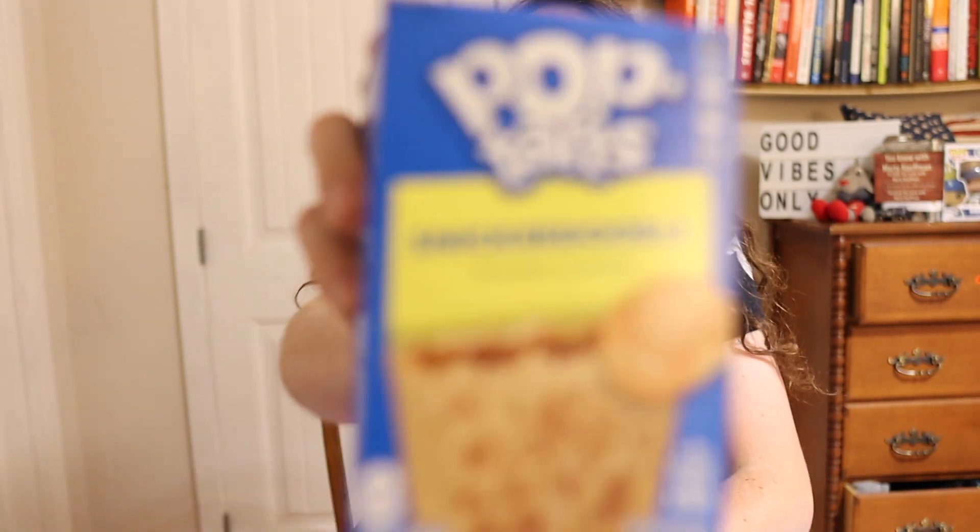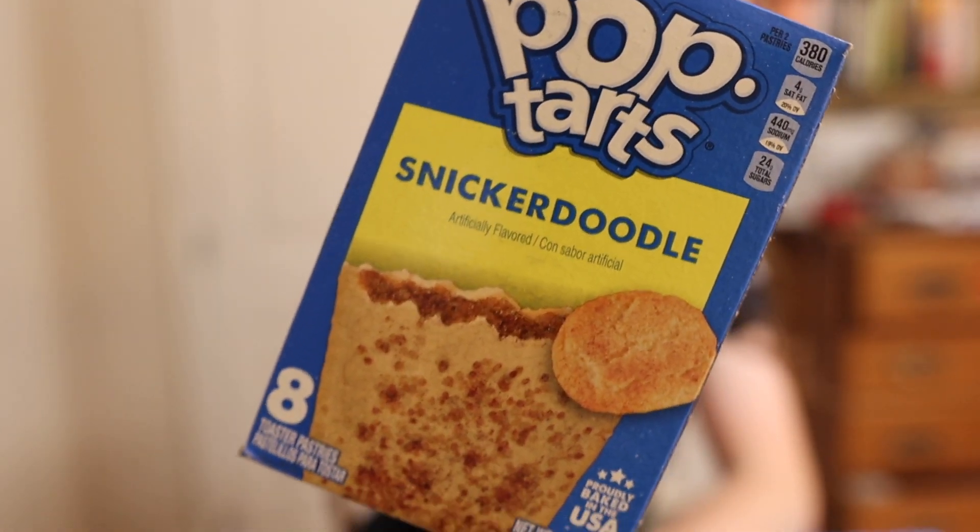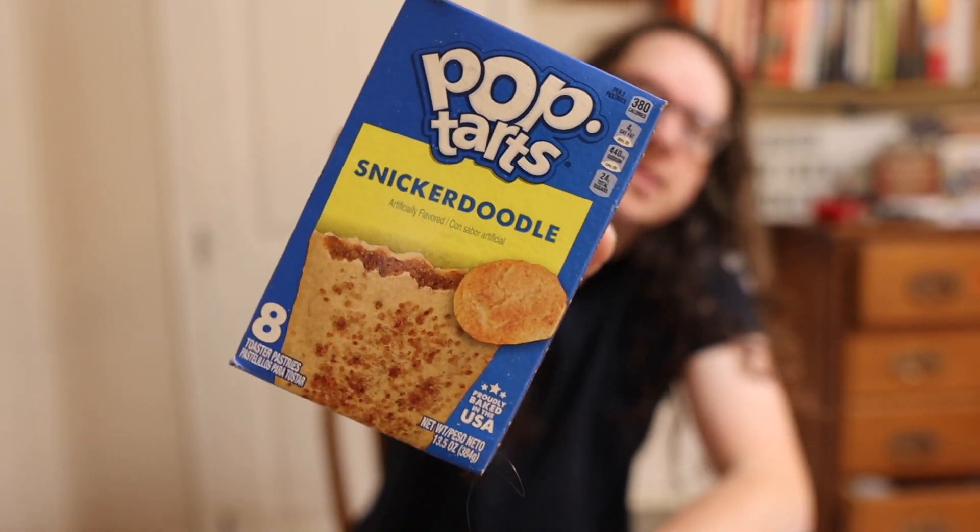What up guys, it's Marty! Guess what I got for all you out there - a brand new Pop-Tarts flavor, at least I think it's new. I've never seen it before. It doesn't say it's new, but anyway, it's Pop-Tarts Snickerdoodles! Yes, you can see Snickerdoodle Pop-Tarts. Found this at my local Fred Meyer.